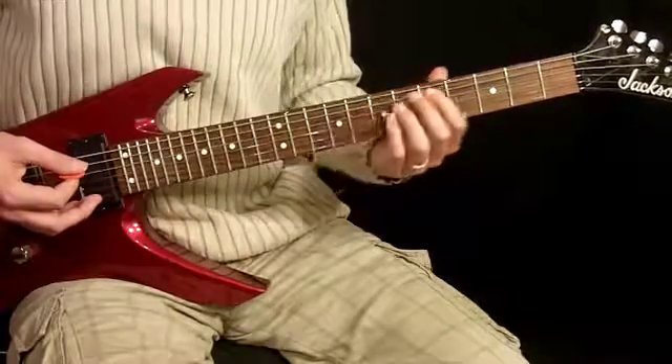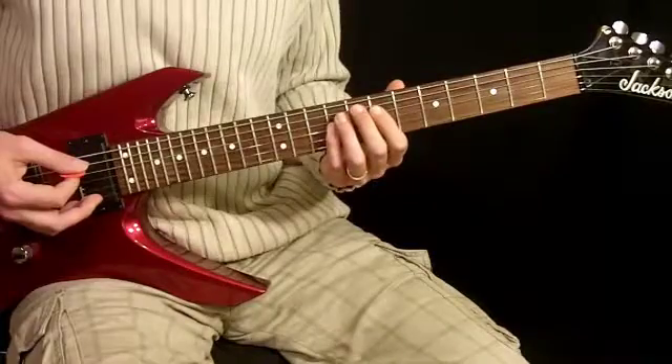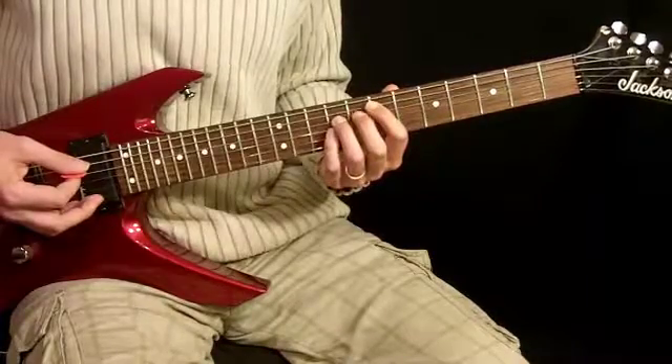So there we go. You can play it either way as long as you get those single notes in there. And let's move along now to the chorus.